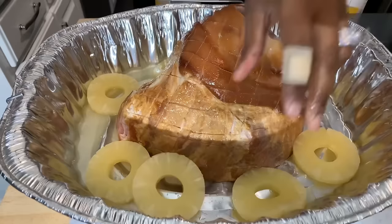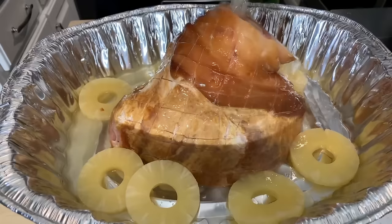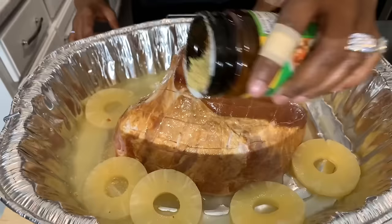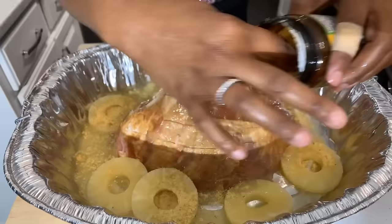Those flavors release into the liquid and fill the broth with great flavor. I have two cans of pineapple so I'm going to use both cans of juice. If you want, you can mix chicken broth and pineapple juice together — I've done that several times. Now I've got some chicken bouillon powder, and we're going to add some in there for great flavor. It releases a beautiful aroma and great taste throughout your ham.